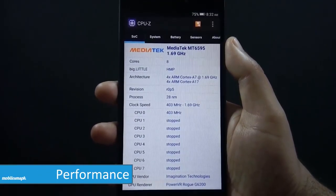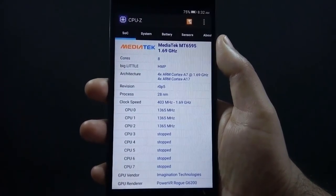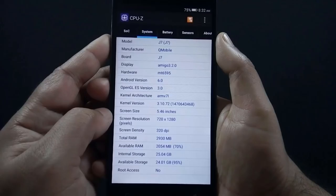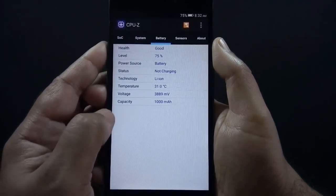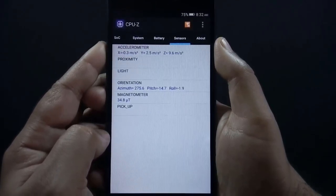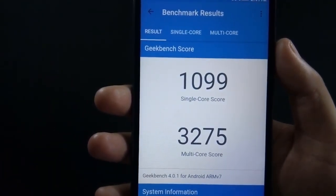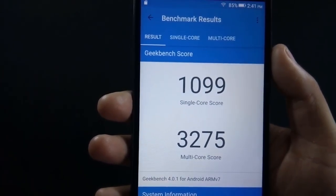The J7 is powered by a 2.2GHz octa-core processor with a MediaTek MT6595 chipset. Even though the phone has a processor with a clock speed of 2.2GHz, CPU-Z is only showing 1.7GHz. The phone has 3GB of RAM and a PowerVR G6200 GPU. The phone has accelerometer, proximity, light, and magnetic sensors. Here are the benchmark scores — Antutu score and Geekbench single and multi-core scores. Both Antutu and Geekbench scores on the J7 are better than the Z14, so it appears the J7 is more powerful than the Z14.